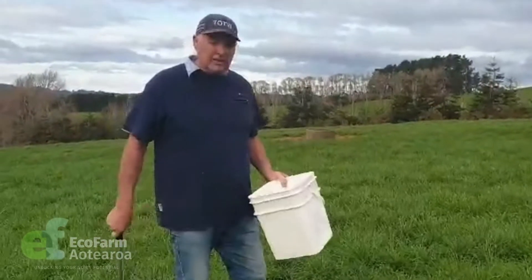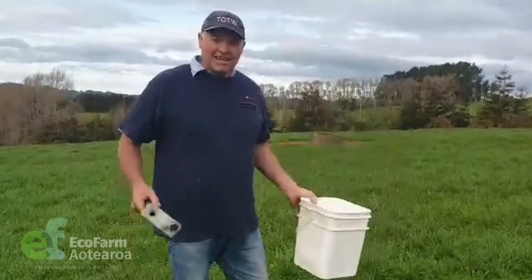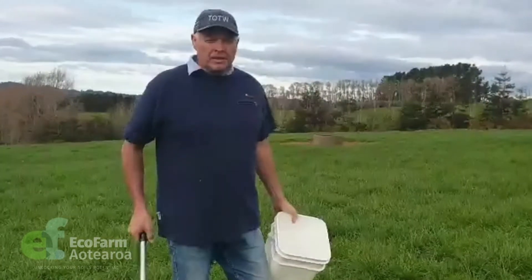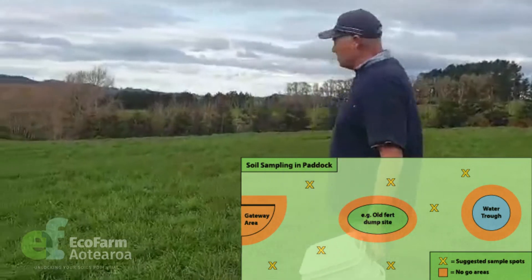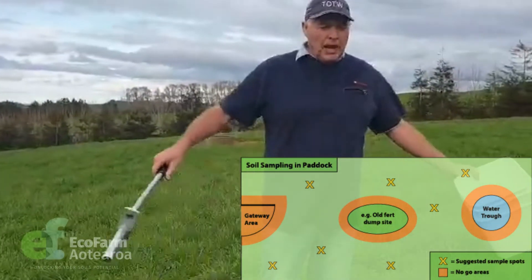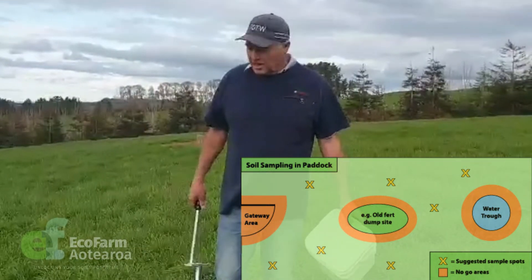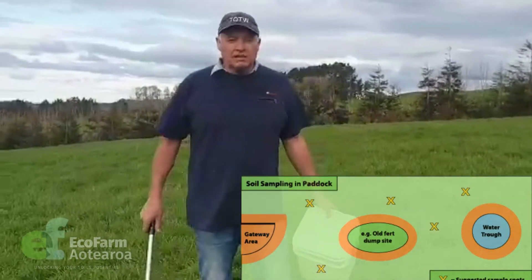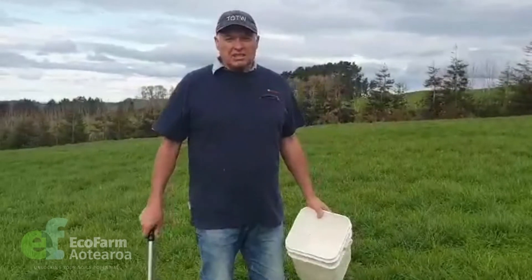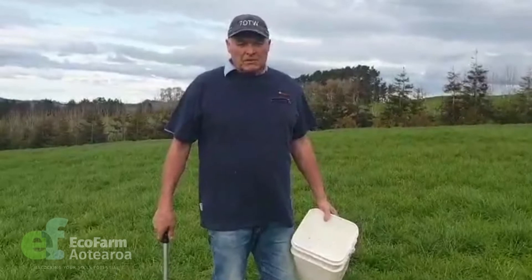We've come to do our DIY soil sampling. The key thing: you need your bucket and soil tester. What we need to do is keep away from gateways, water troughs, stock camps, and chicken runs. You want to take samples from parts around your block that haven't got stock camps or build-ups of dung — that gives us a decent set of soil samples to make a good analysis for you.